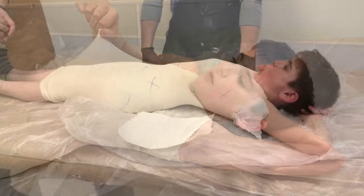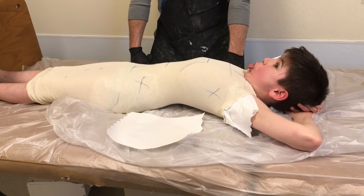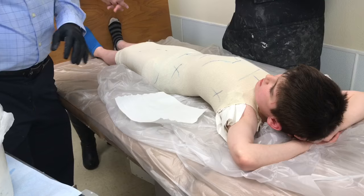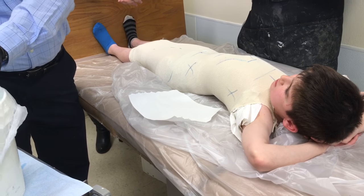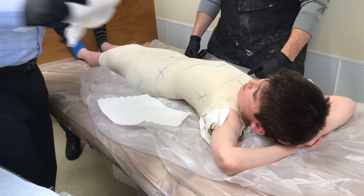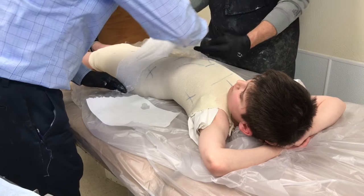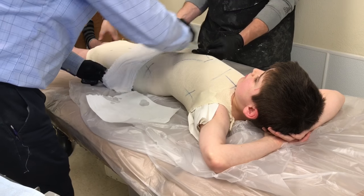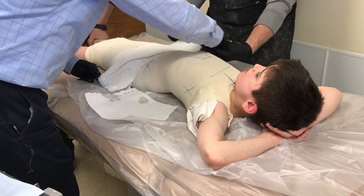Don't pull it, honey. Right arm towards the wall. It'll just feel like it's just laying there. There we go.